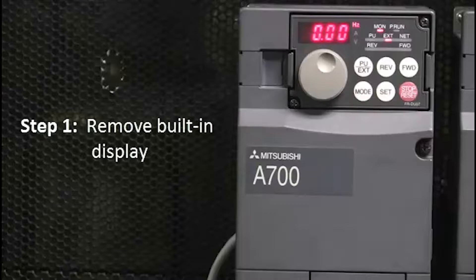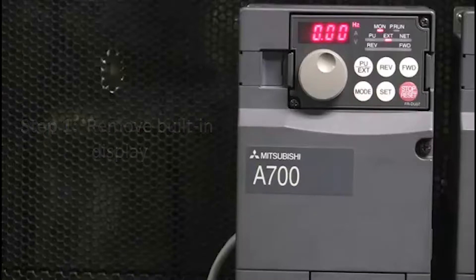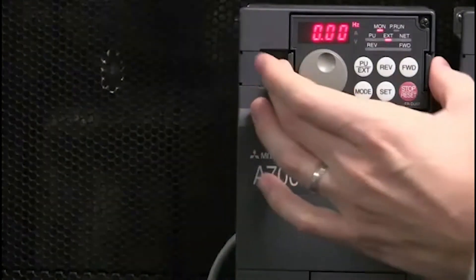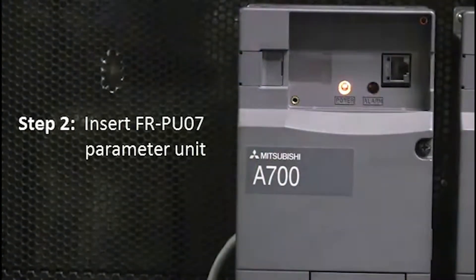The first step is to remove the built-in display. Next, insert the FRPU07 parameter unit.